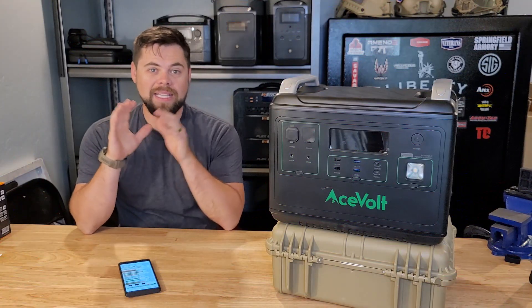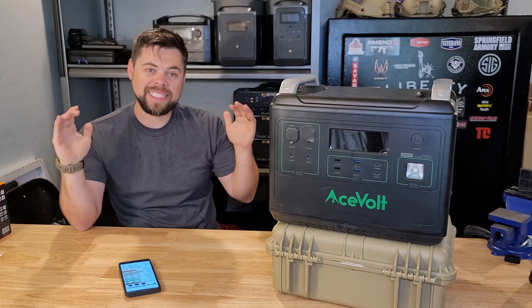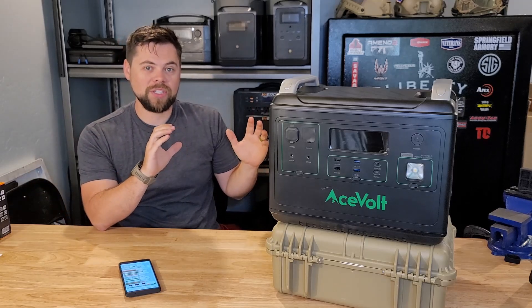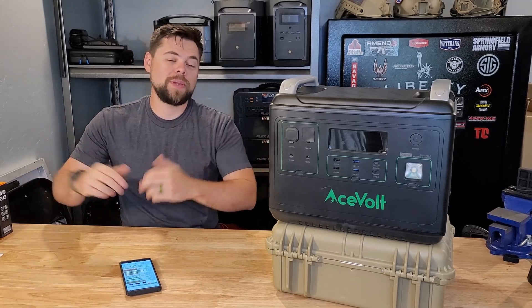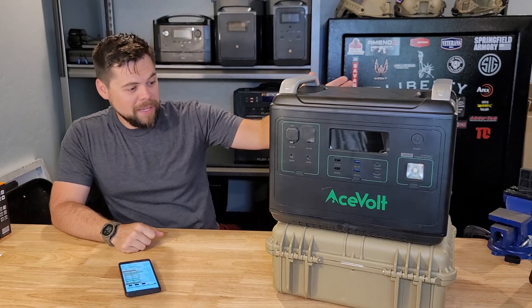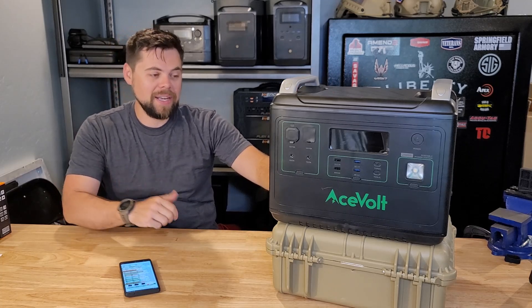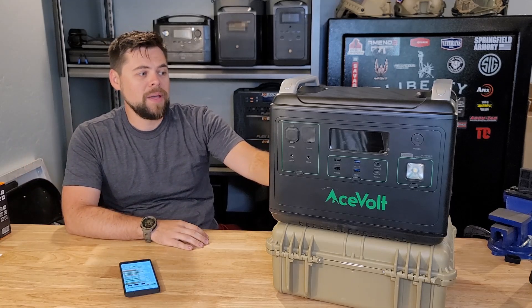I have a complete live updated comparison chart on all solar generators with six different categories, so we can compare apples to apples. Every category has a specification that a solar generator has to meet to be placed there. This unit, even though it's pretty big, falls in one of the smaller categories I call light cap — so it's in the middle to low end as far as size and capability.